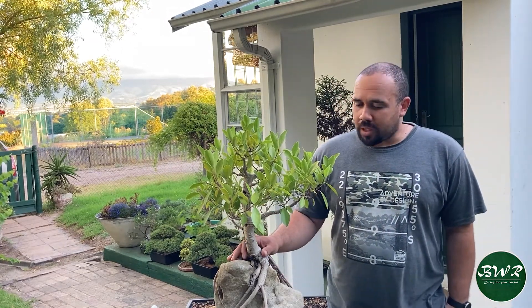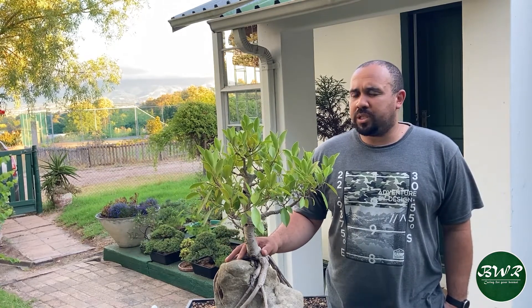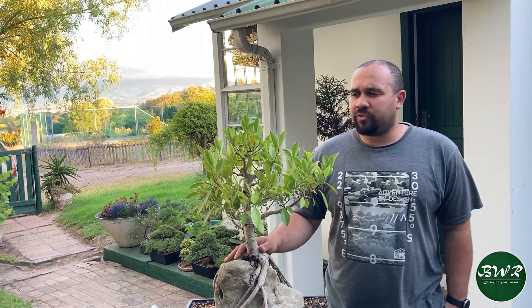Hey guys, Romano from Bonsai with Romano. Hope you guys are doing well. Today I'll be working on this ficus tree. I'm inspired after the ficus exhibition at Babylon's Tourium to work on some of my ficuses.